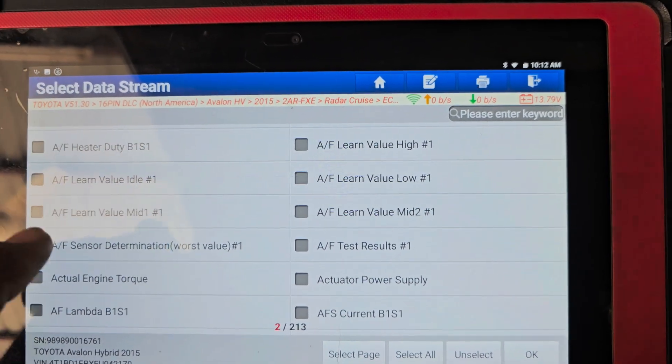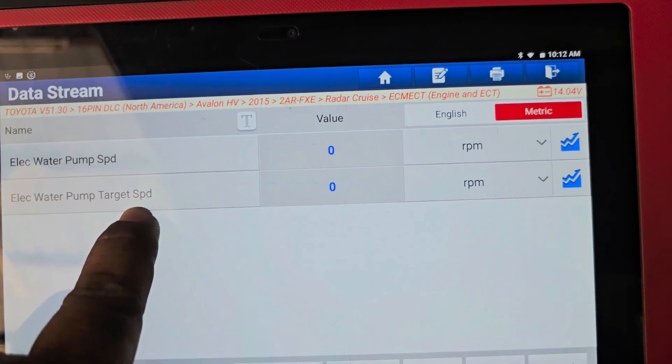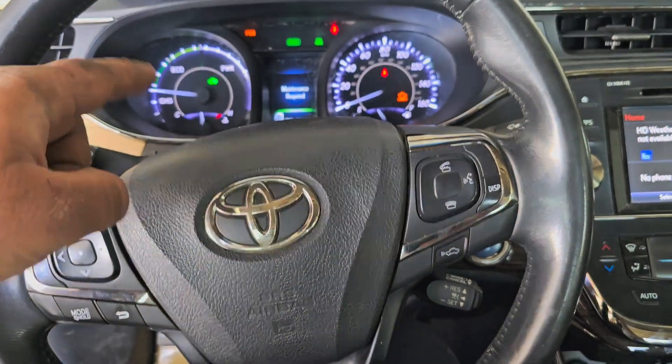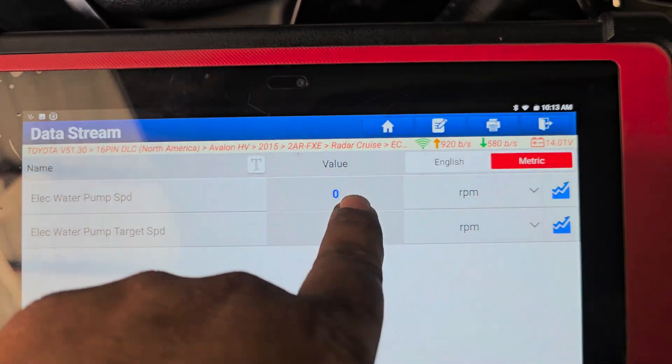There are two things you need to check — the most important are: one is the electric water pump, and the other is target speed. The car is in EV mode and electric, so the target speed is zero. The water pump is also reading zero.